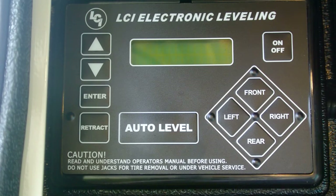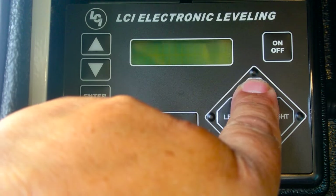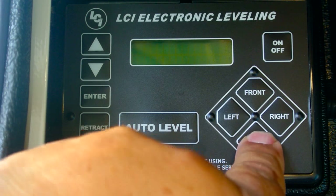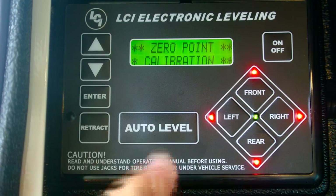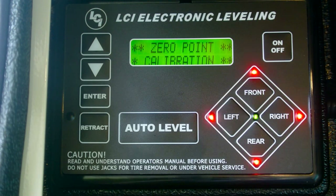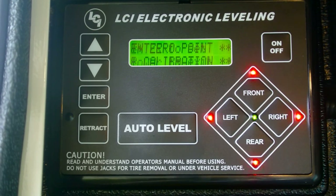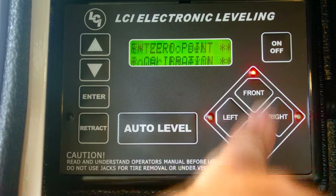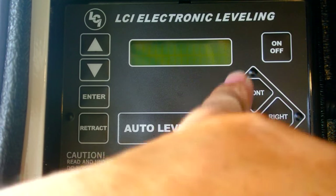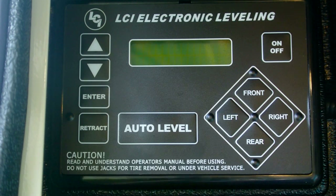If you need to re-zero the leveler with the power off, you push front five times and then rear five times. It will then say 'set zero point' and give you the option to press enter to set or power off to exit. Since it's already set up level, I'm not going to reset it right now. But that's how you do it — up five times, down five times, hit enter, and then it's going to re-level the whole system.